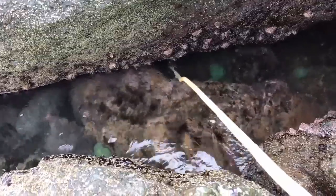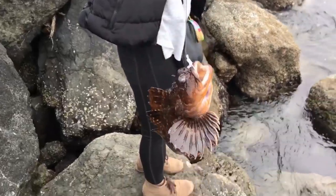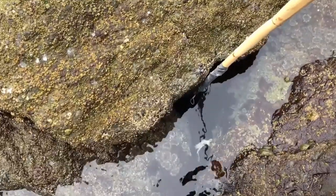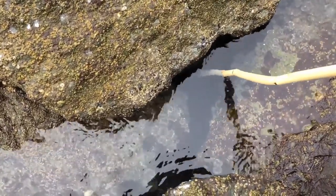Oh yeah, that was a solid bite. Out fishing me — once again catching the baby cabazon. Beautiful fish. Should we toss him back? Yeah. I really like the tentacle part of the squid for bait. I feel like it's a little more enticing for them to bite.